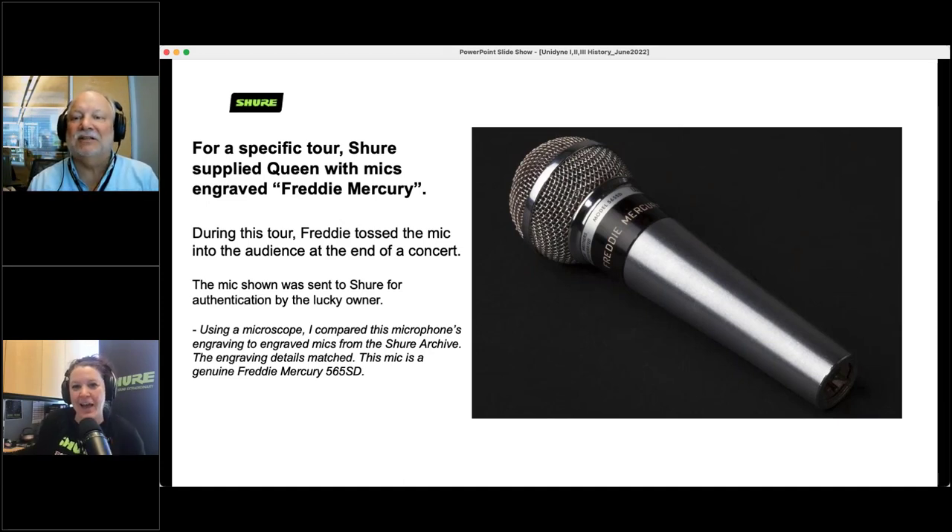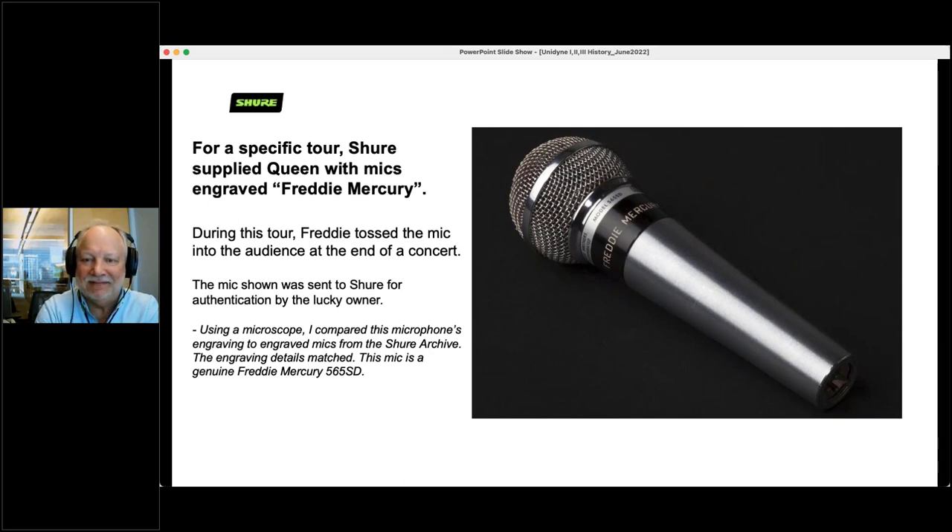I really tried to get him to return it to the archives, but he wouldn't do it. Cheryl mentioned she remembered when that microphone came in — she was working at customer service and has a picture of herself from her first year at Shure holding the Freddie Mercury microphone. We wish we could have gotten it for the archive, but we understand why he wanted it back.